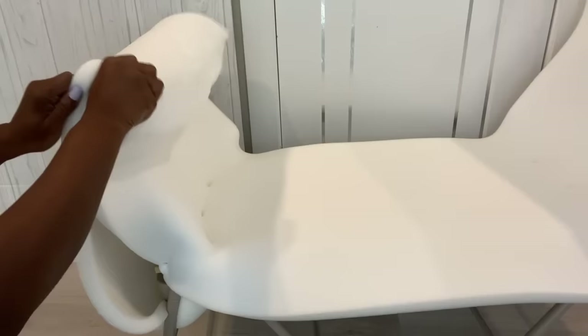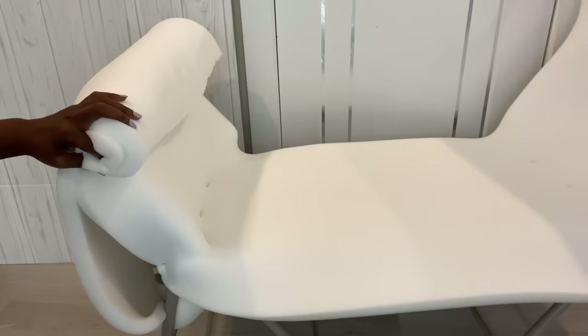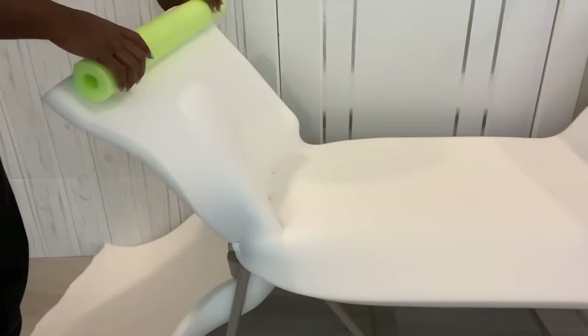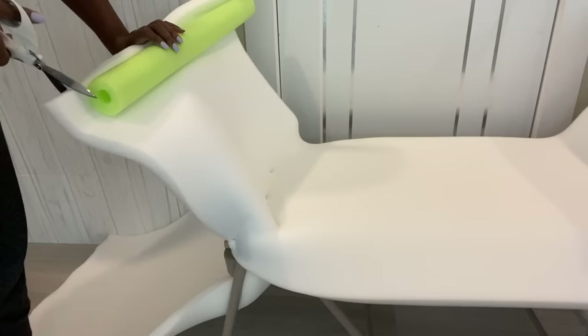I need this part here to be rolled in. In order to have something strong there, I thought about pool noodle, so I'm going to cut pool noodle to size and attach it there. I used tape to hold the pool noodle to the foam and to the back of the chair.